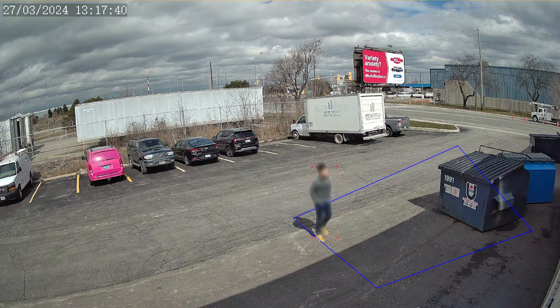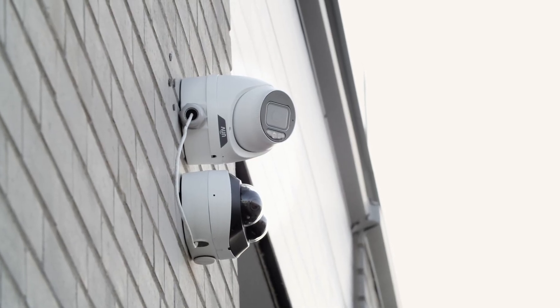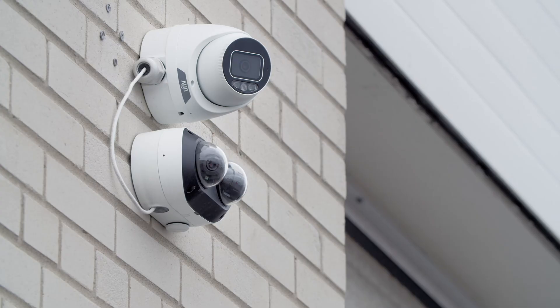Since this is a TriGuard camera, it also has deep learning AI detection. When a person or vehicle walks into the detection area, you can configure the camera to play a warning sound, trigger a flashing light, or do both at the same time.